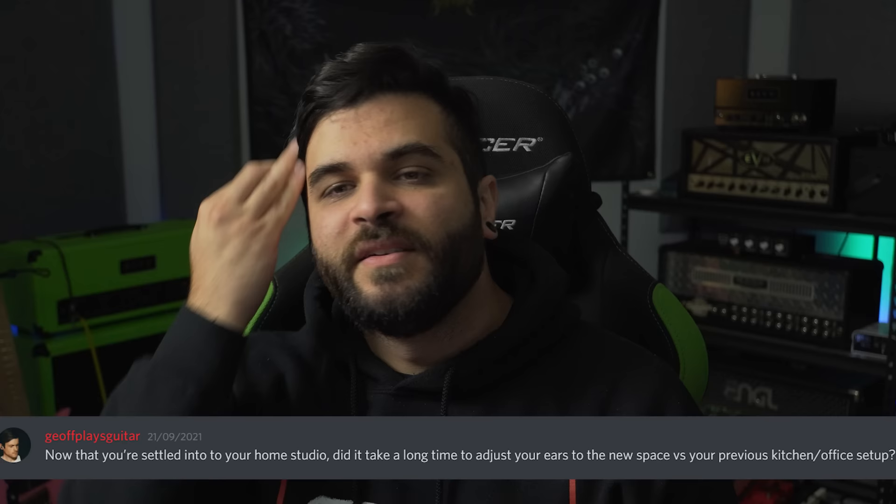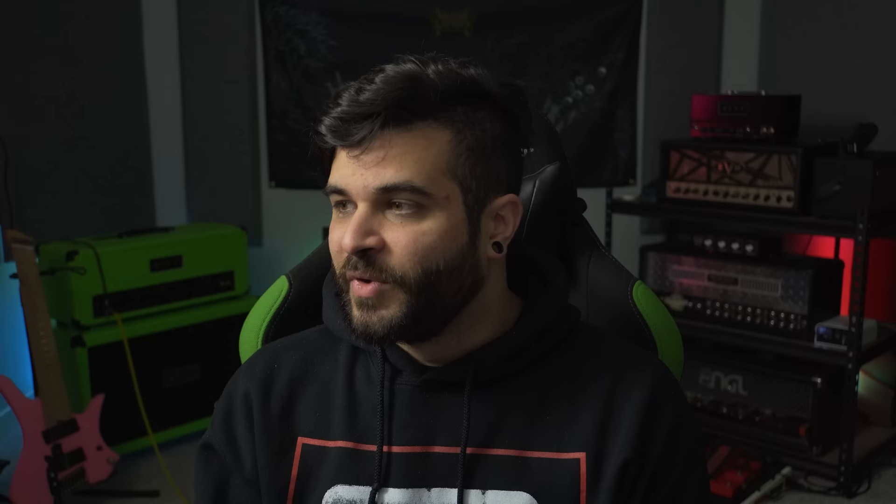Next question comes from JeffPlaysGuitar: now that you're settled into your home studio, did it take a long time to adjust your ears to the new space versus your previous kitchen/office setup? Yes, it did. It is honestly insane to me how different my mixes sound in this room. I realized immediately that there were a lot of things I didn't really like about my mixes, because I can actually hear things better in here. I think the biggest changes were realizing I was using way too much bass and had way more treble in my mixes than I thought. Being in this room has helped me tame that down. I'm still learning and it's only been a month, but it's definitely made a big difference.